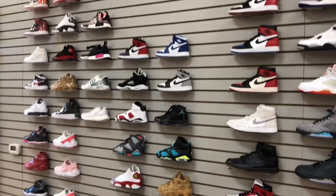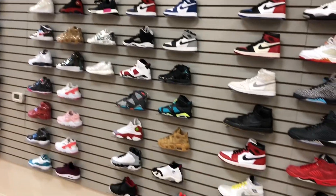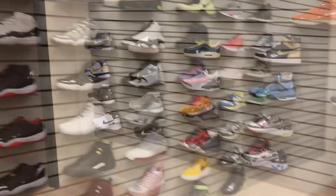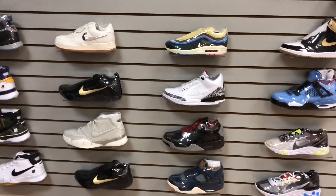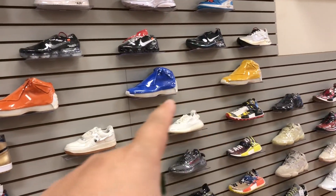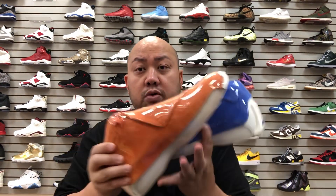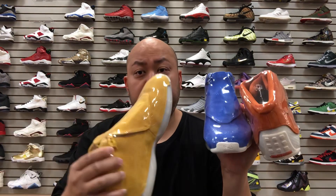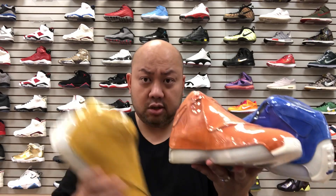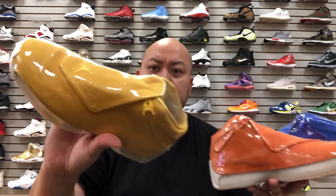Back at Selection LV about to do a review on the Jordan 18 — they received the blue, yellow, and orange colorways, all suede material. What's up YouTube, it's me Jspec back with a sneaker review. This time around it's on the Jordan 18 all three colorways, and if you already know, Selection LV got their pairs early.